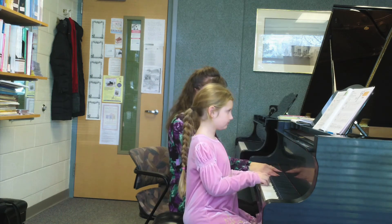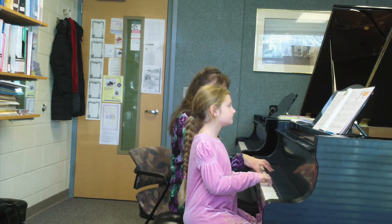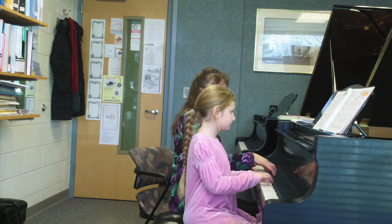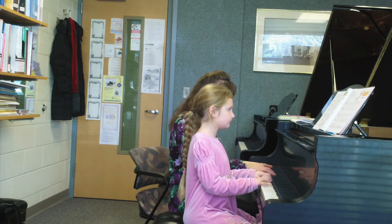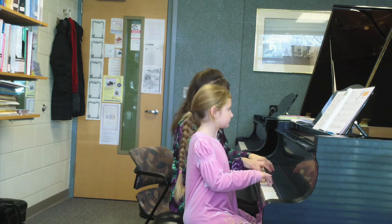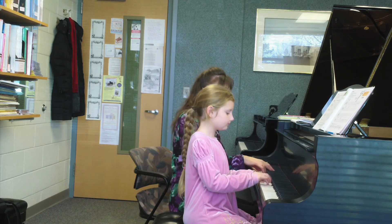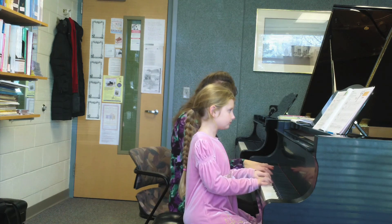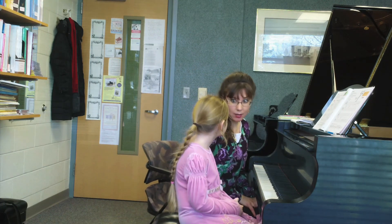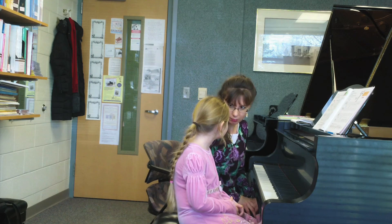So let's try that. In music, we would say that was steady, and that's what you always try to do — play steadily. Good for you.